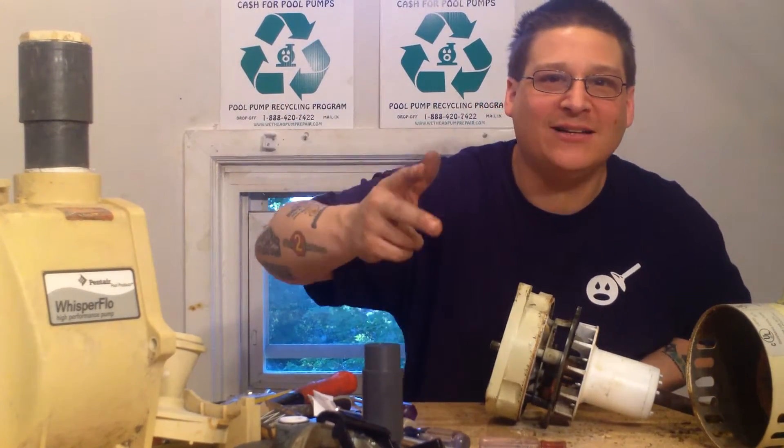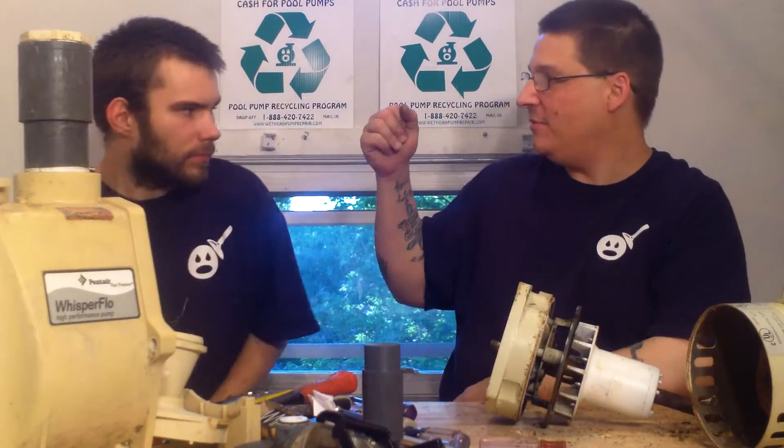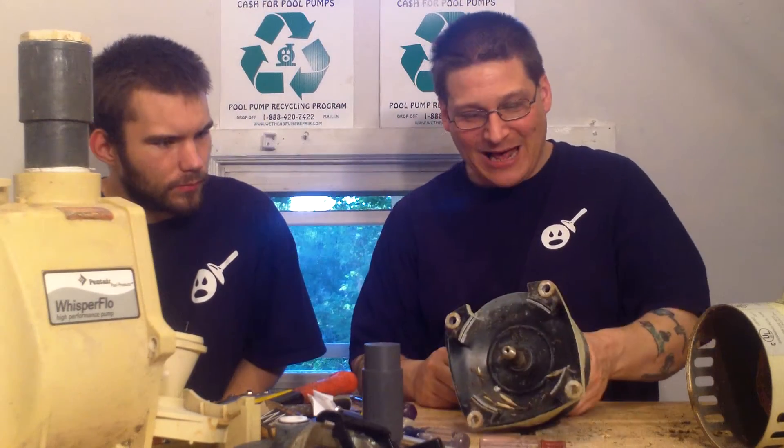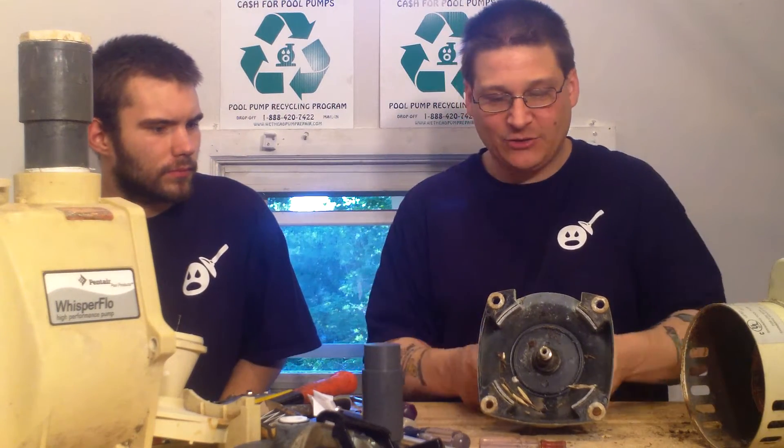It's Joe Tamargo from wetheadpumprepair.com. So you've seen me and Robert rebuild his pump — here he comes now. So we're at the stage where we have the rotor removed from the stator, okay? The armature.